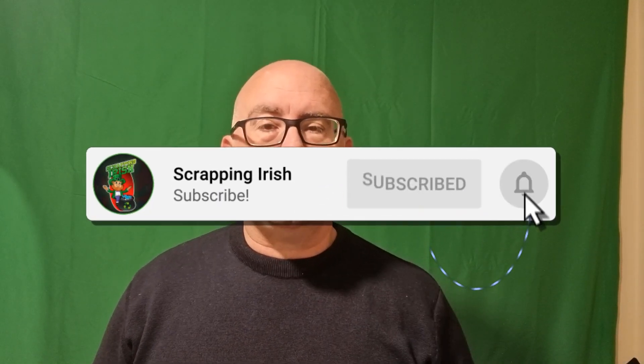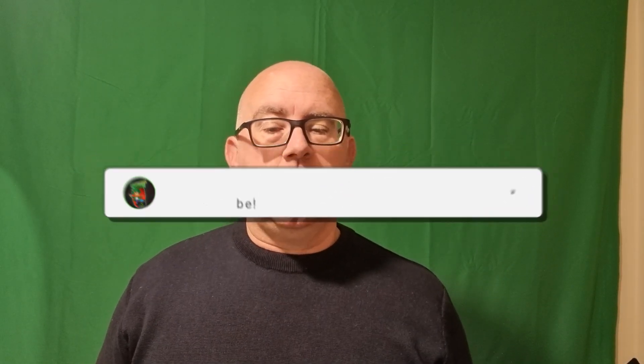Please watch it and as always if you're not a subscriber, why not consider subscribing to the channel and checking out more of my videos. And if you are already a subscriber, thanks for being one. Let's see what I do to get the gold pins from these little connectors.